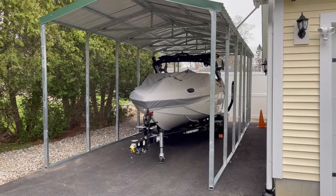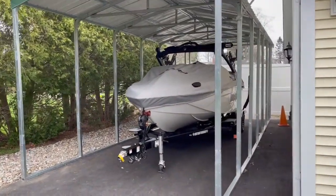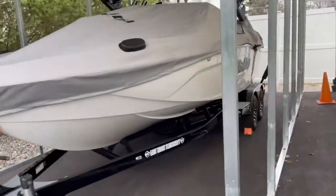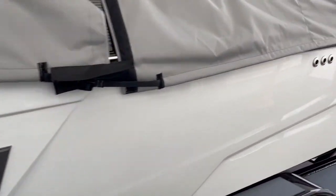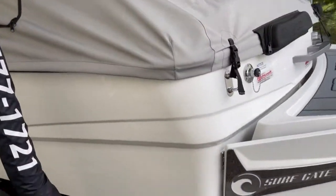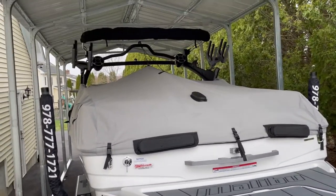One of the reasons I've been delayed for about a month working on the '56 is I built a carport here out of a kit. Then yesterday we picked up our new '23 LSV that showed up at our dealership — fantastic boat. Really excited to spend the summer in this thing; should be a whole lot of fun.